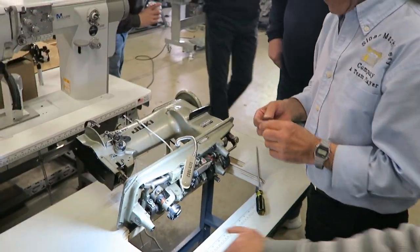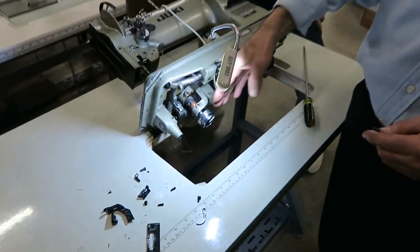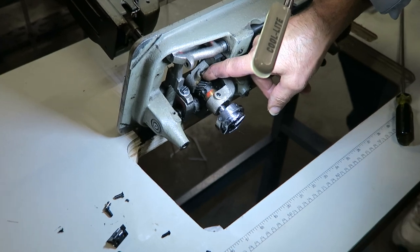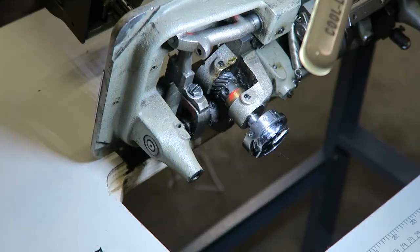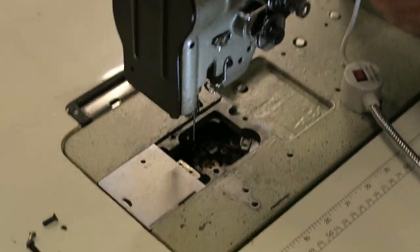So what are these set screws doing? This one is for the bushing right here — one is for the bushing. The other one is also for a bushing, not the gear. Watch this — this is where the brass bushing is. You see the brass bushing? This is to keep it tight.